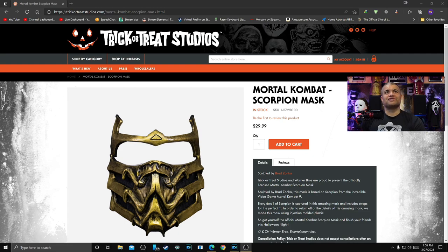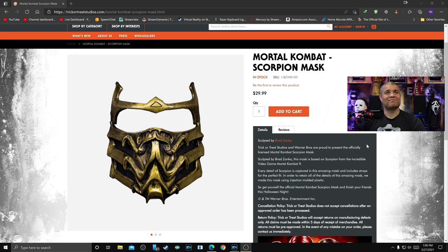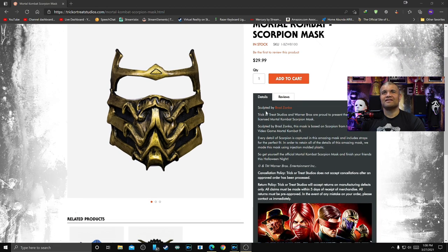So this is Trick-or-Treat Studios and we have the Mortal Kombat Scorpion mask in stock for $29.99, and it is awesome looking — it looks badass. Trick-or-Treat Studios and Warner Brothers are proud to present the officially licensed Mortal Kombat Scorpion mask, sculpted by Brad Zonka. The mask is based on Scorpion from the incredible video game Mortal Kombat 9.